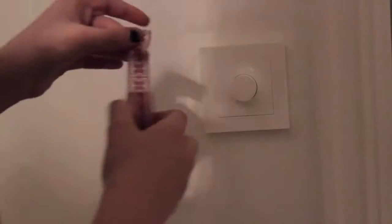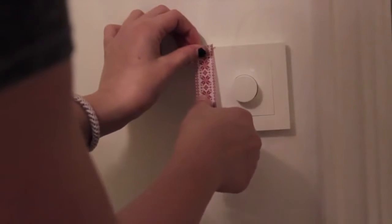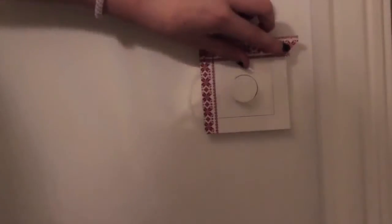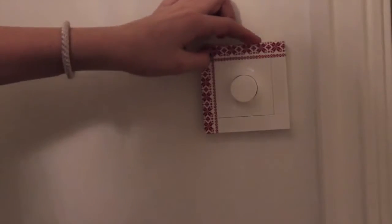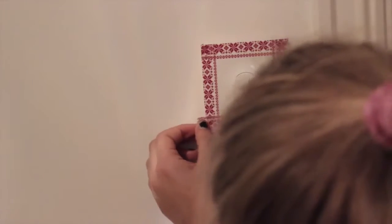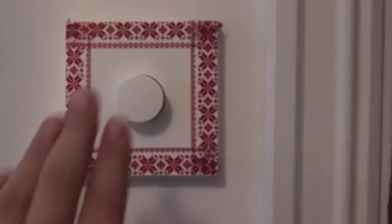The last DIY today is the Christmas sweater inspired light switch. You just get some Christmas sweater washi tape and cover your light switch with it — and that's it! I think this just makes my room totally complete.